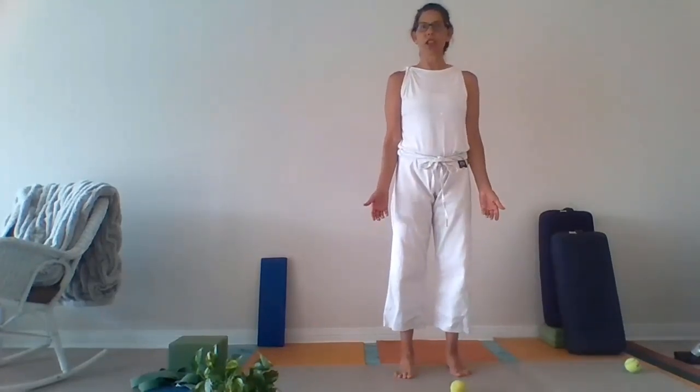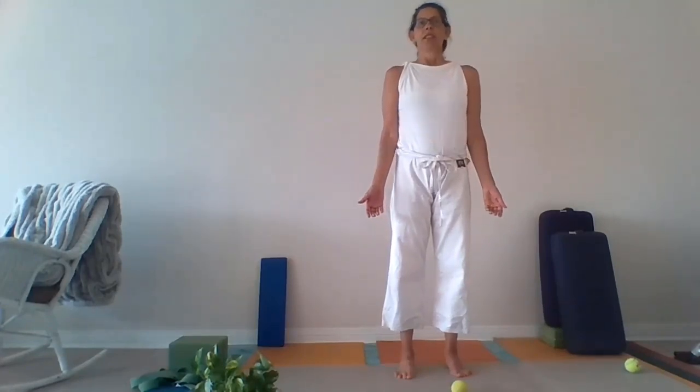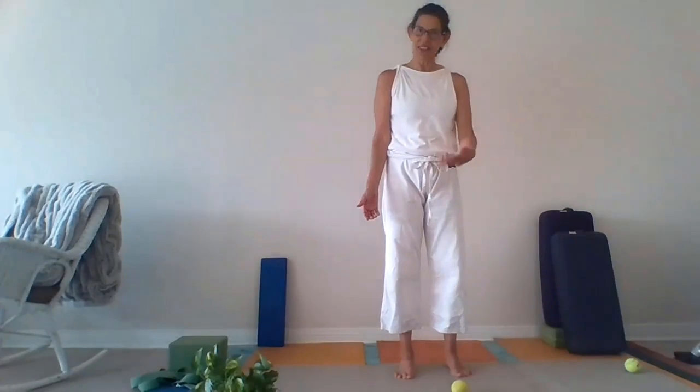Take a breath — one more full inhale and one more full exhale. Rotating right and left. And then let's stand for a moment in the neutral position, the mountain pose, Tadasana. Take a breath. And let's change sides.